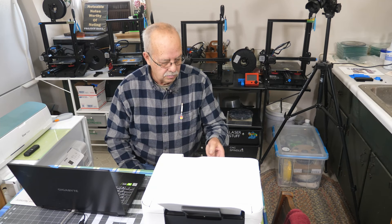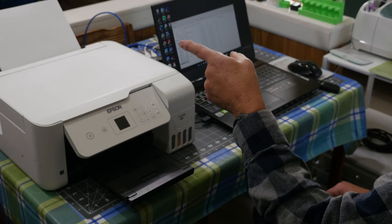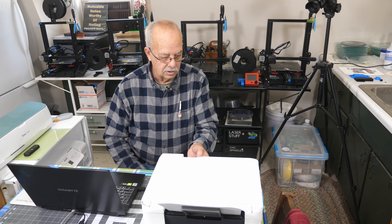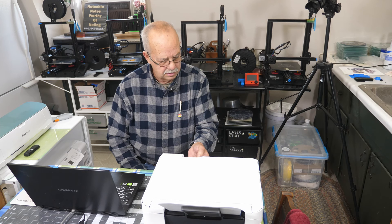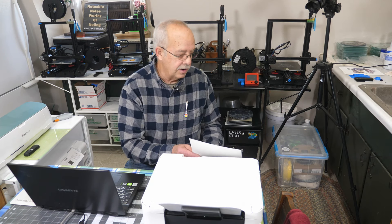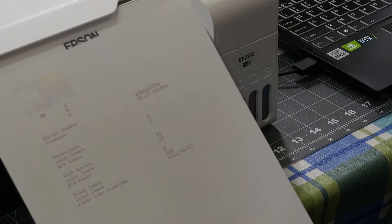I've got the printer turned on and we'll need to get to the tools part — Maintenance, Nozzle Check, click OK to proceed. I've got some regular copy paper in here. Don't use your sublimation paper for this. Just click on print, and this is going to give you a printout. You'll see how many broken lines we have and how torn up this is.